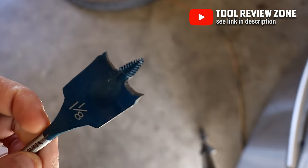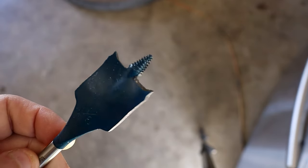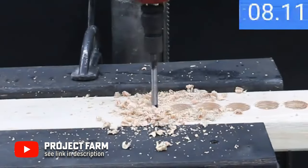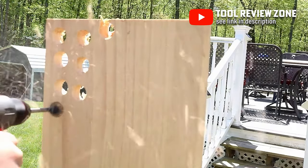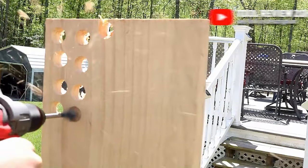Spade bits are one of the most common wood boring drill bits. They are flat with a sharp spear in the center and a spur on either side to quickly scoop material out of the borehole. These are cheaper than other options and can cut through wood quickly, which is great for drilling lots of different sized holes.